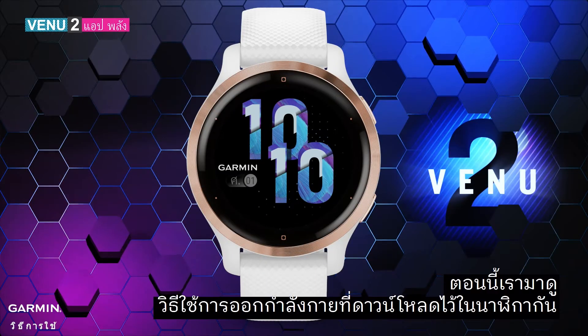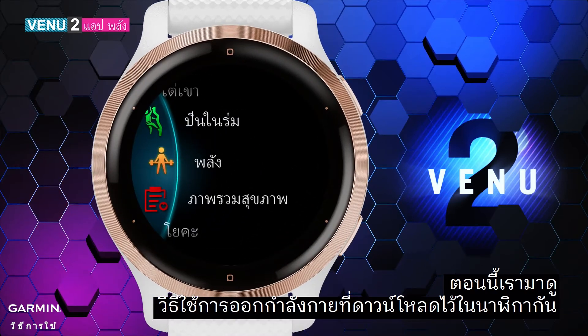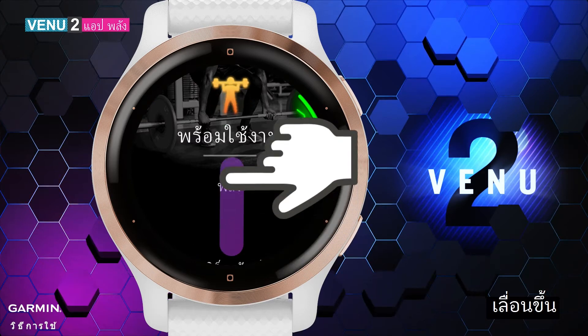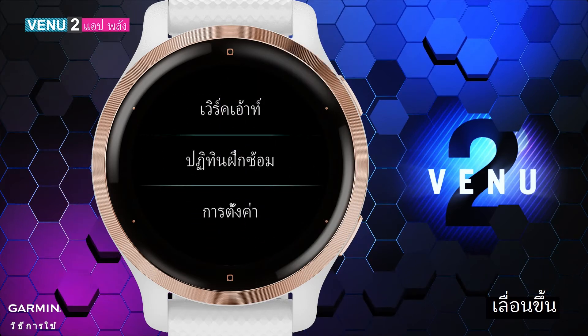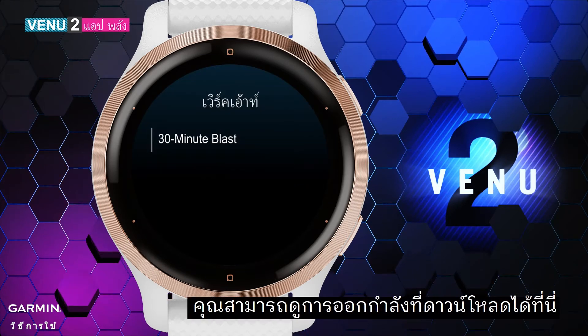Now let's see how to use the workout you downloaded on your watch. Enter the Strength app and scroll up. Select Workouts — you can see the downloaded workout here.